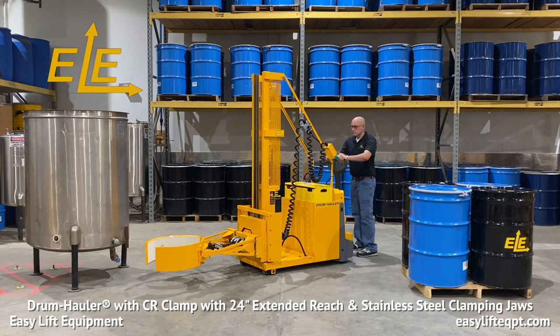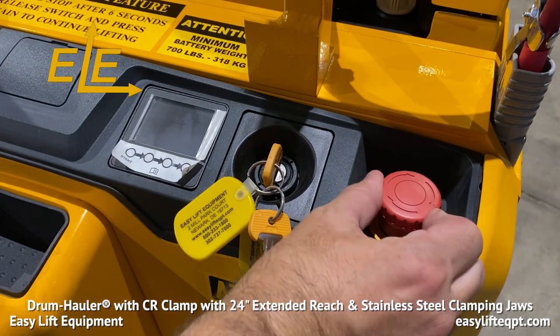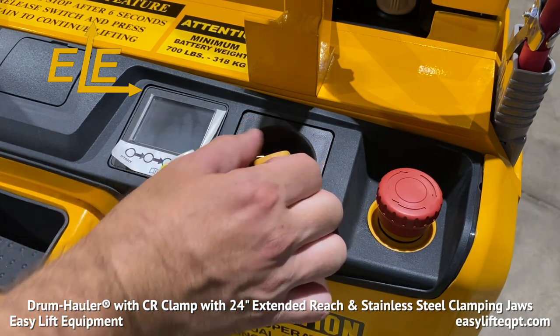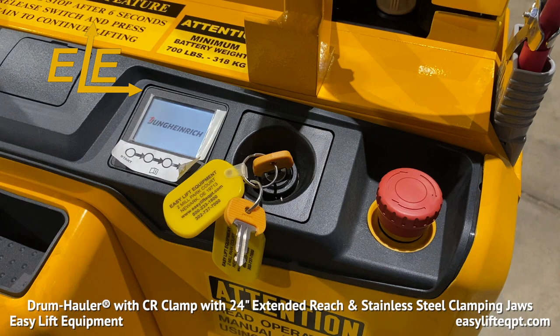To power up the drum hauler, first rotate the red emergency switch clockwise to energize the unit. Then turn the key to the ON position, which will illuminate the 2-inch display.